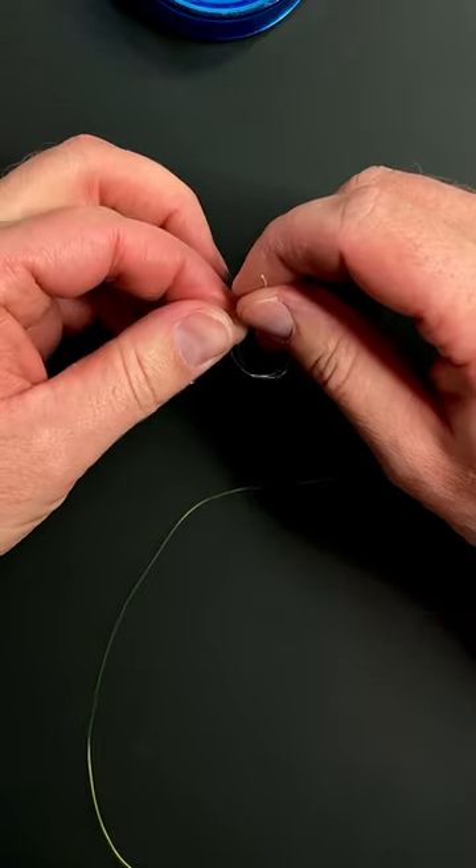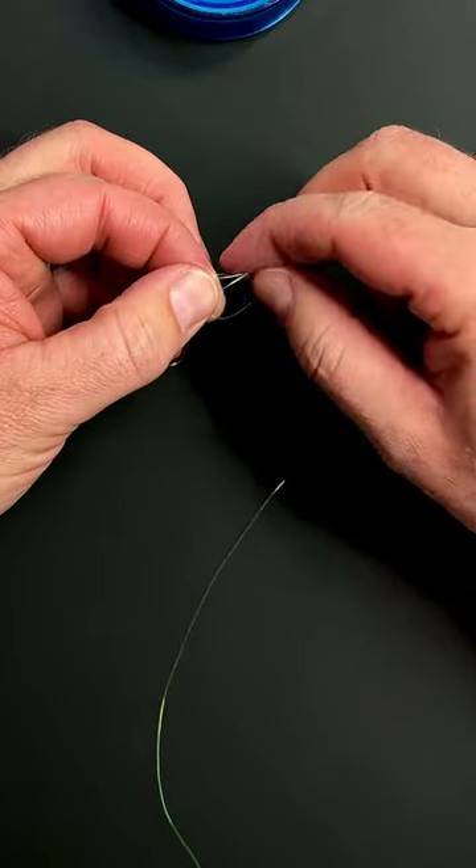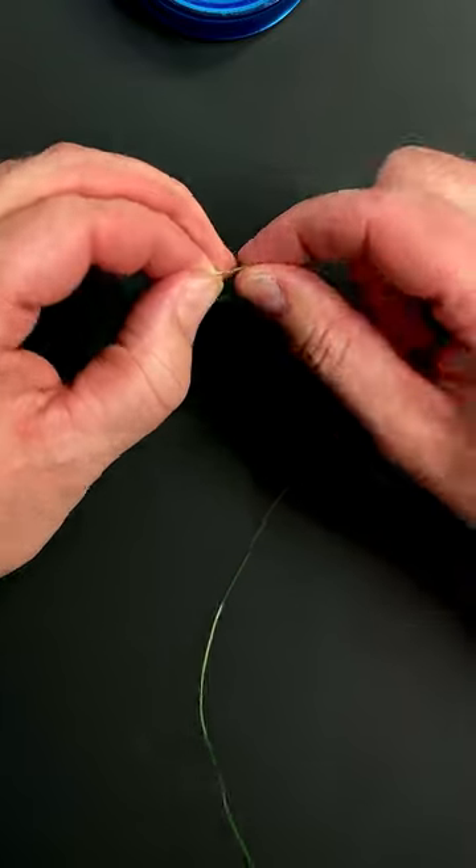Then I'm going to create a loop, and I'm going to take the tag end around the double line and through the loop.